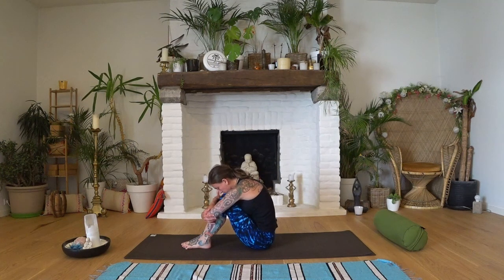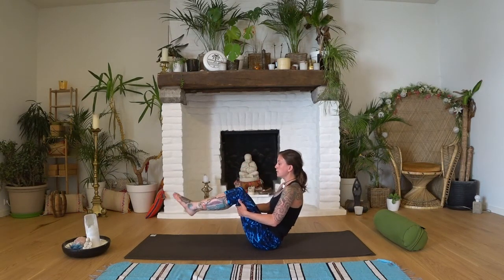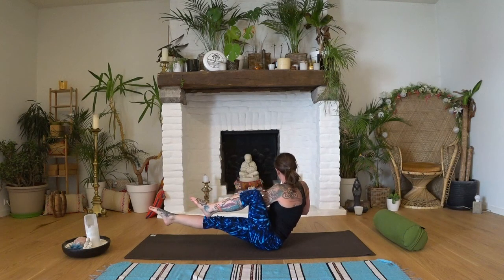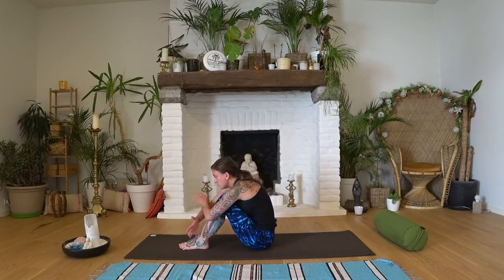Come back up into boat pose. Now bring your hands to your chest. Inhale here — exhale, you're going to straighten the left leg and twist your torso around to the left. Come back up and the other way — stretching the right leg, twisting to the right. Inhale back up, exhale twisting, inhale back up, exhale twisting, back up and then lowering the legs. Give yourself another hug.